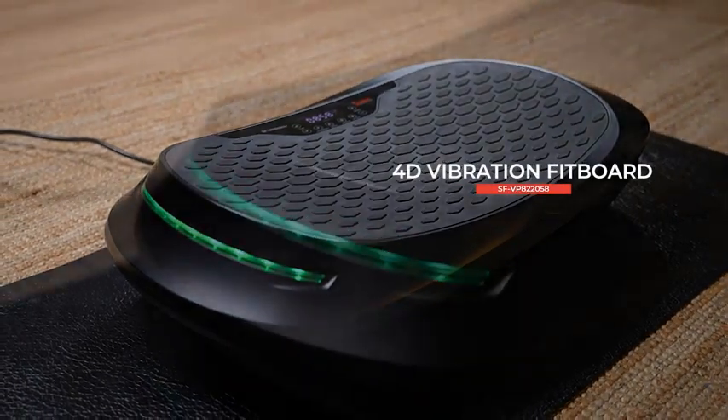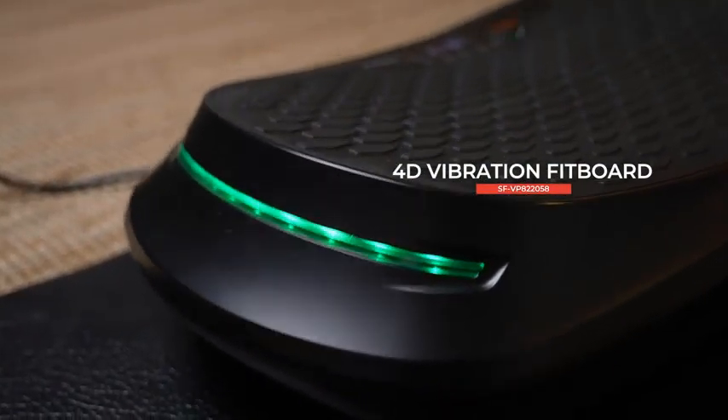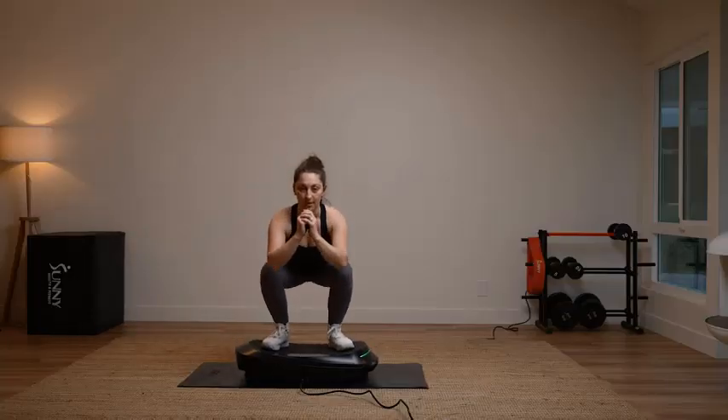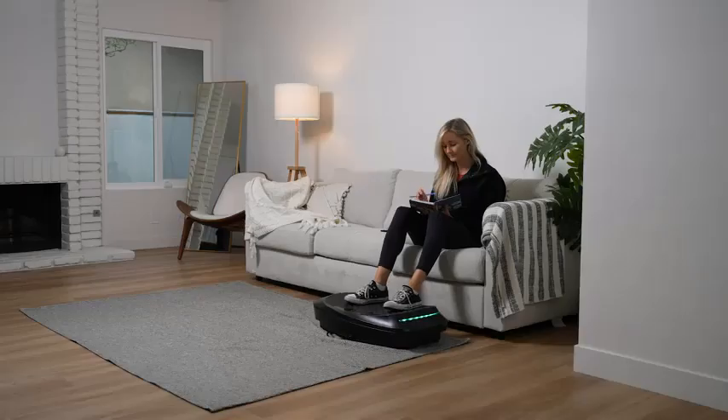Hello viewers. Are you looking for the best vibration platform machines 2024? Here are my full reviews of the best vibration platform machines 2024.